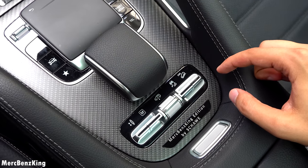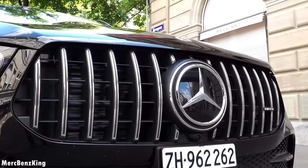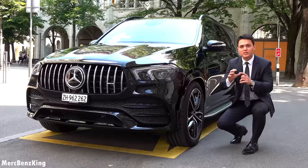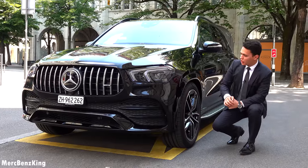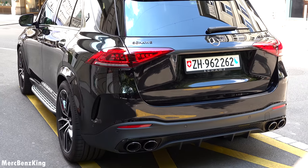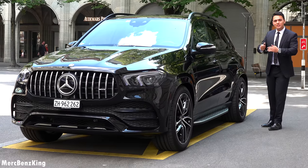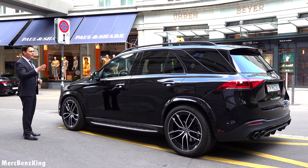Let's have a look at the exterior first with the Shaveh solution to make it even more aggressive — this Panamericana grille with 14 vertical lines. There you can see the AMG lettering with an extra round circle around the Mercedes star. This is temporary because I really want a Merch Benz King edition with a fully glossy carbon fiber grille by Shaveh. It looks very wide with the wheels a little bit more outside, and I really love the combination with the small Swiss license plate and the huge Mercedes SUV in Obsidian Black. It really is a great contrast and I love the massive SUV stance.